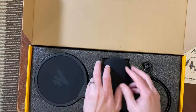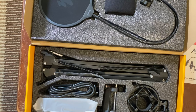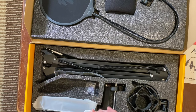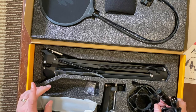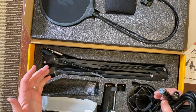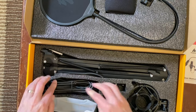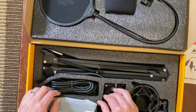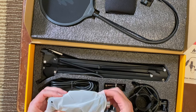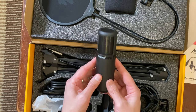I love how they packaged it — you've got everything here. Look at that — it looks great. Here's the wiring. This mic is XLR, and what I've learned is that you need an audio interface for XLR. The audio interface I'm using is the Behringer Euphoria.